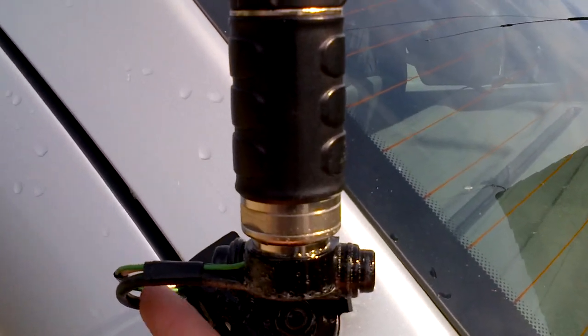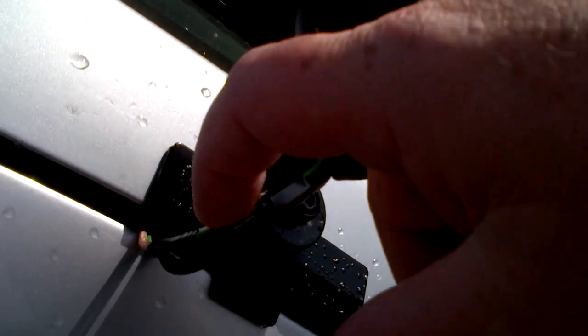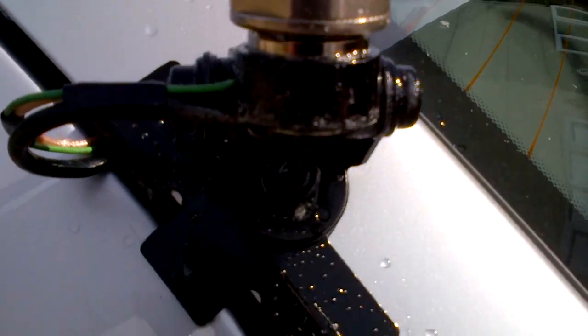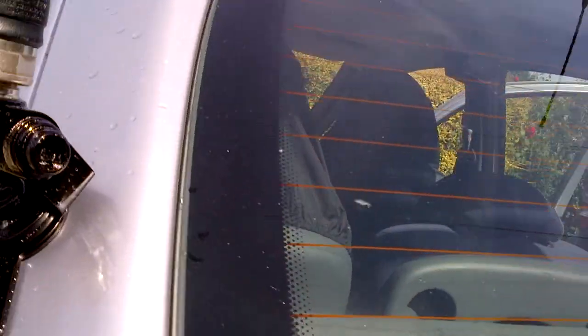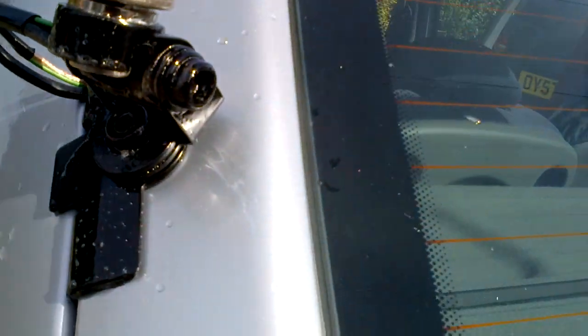I've got the lead — the antenna lead — just there on the back, as you can see there, the silver one, and then two grounding leads. The grounding leads are at the bottom connection.